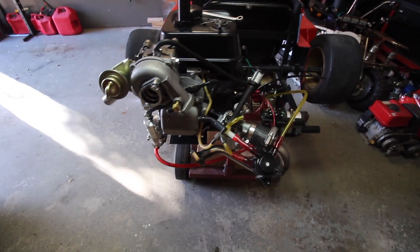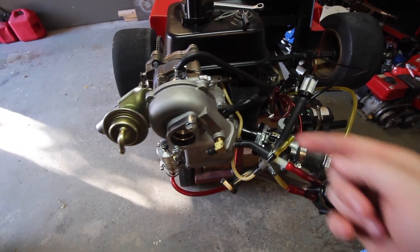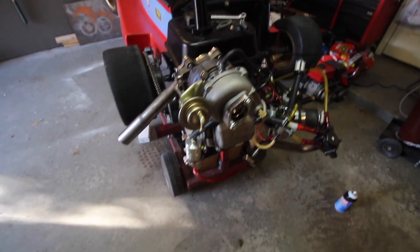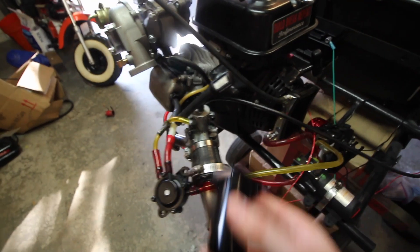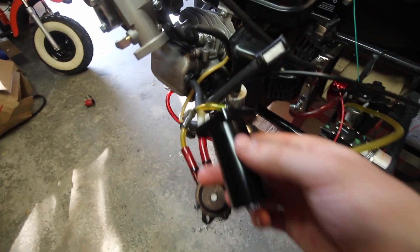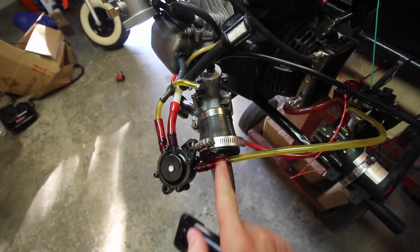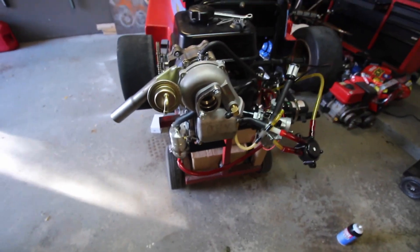I want every chance possible for this to work. If there's a vacuum leak between here and where the carburetor is, it's going to be really hard to start and tune, so we want no extra variables. I'm going to use this Go Power Sports Mikuni adapter bolted here, get rid of this carburetor, and pipe straight from here to the intake tubing to get all of this out of the way.